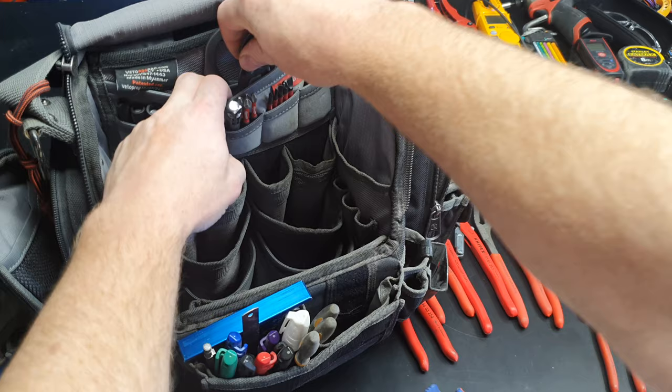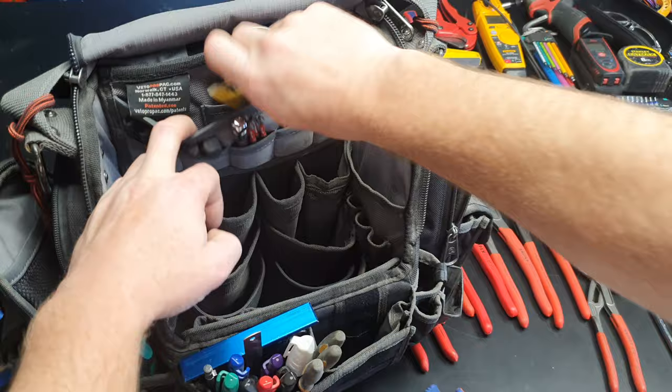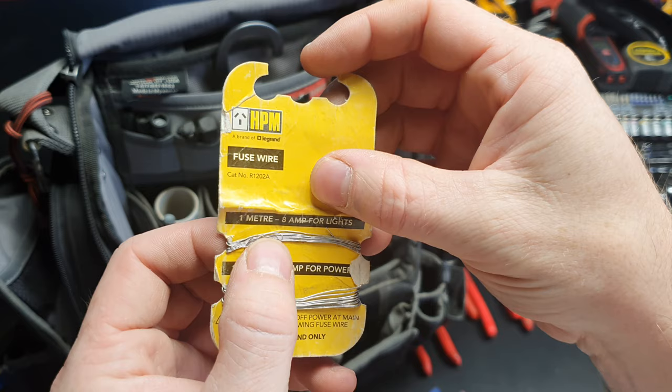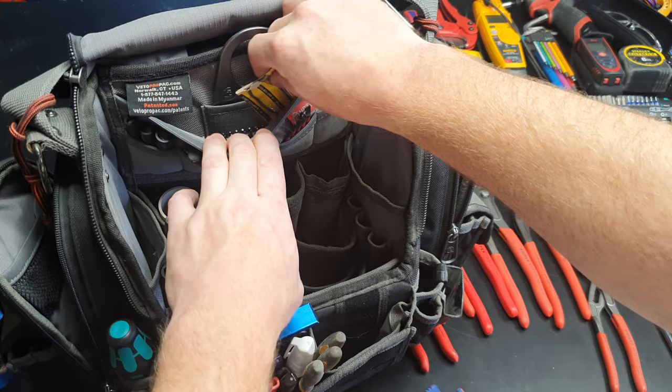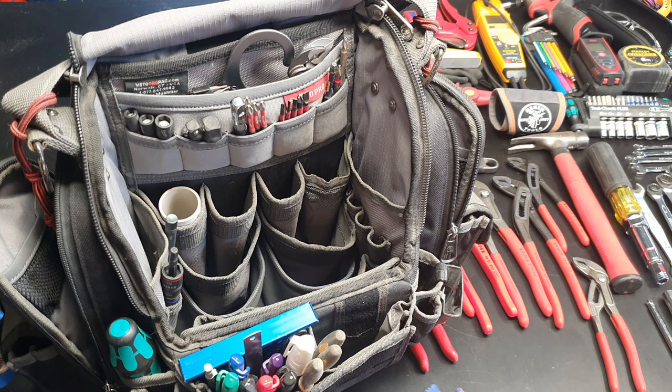Something I didn't show before but I actually keep — it seems like a stupid thing to keep, honestly — but some fuse wire. If you ever come to a house and they don't want to upgrade a board and you pop a fuse with some fuse wire, oh my god, absolute nightmare. I'll just keep some of that to reinstate the existing work. I know it's not really the right thing to do — you should be removing ceramic fuses and fixing them up — but it is what it is, some people don't want to pay.